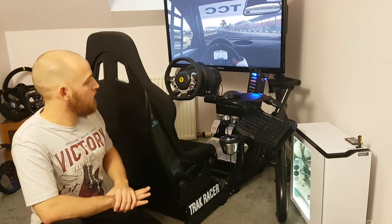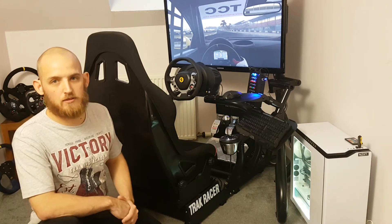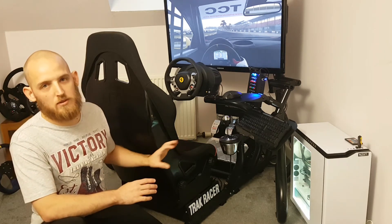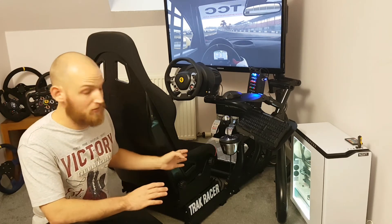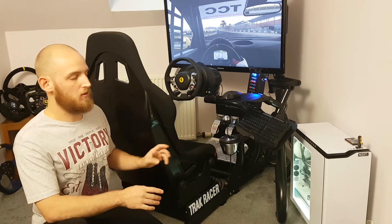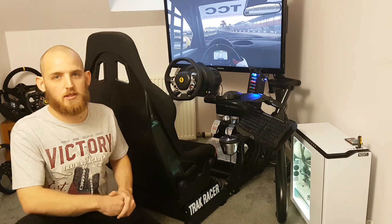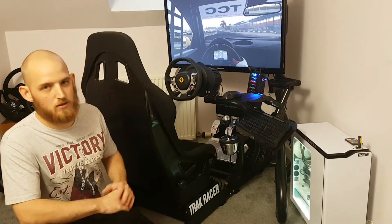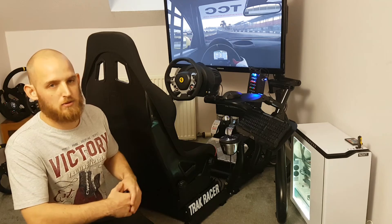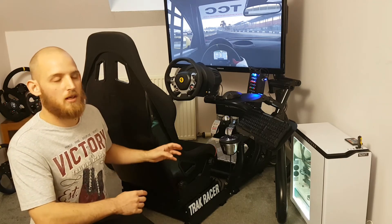Moving to final thoughts — I know you might think I haven't said much negative, but there really isn't a lot of bad to say because it's just very, very good. The coating on the frame is a matte black finish that doesn't scratch — I haven't noticed any marks even after moving and disassembling it a few times. One huge positive coming from a DIY wooden simulator is that this rig is actually movable — I can slide it around on my own.